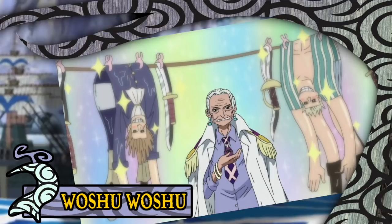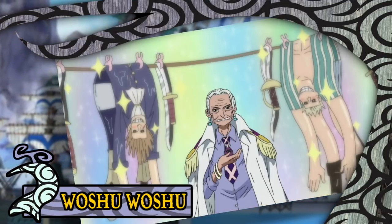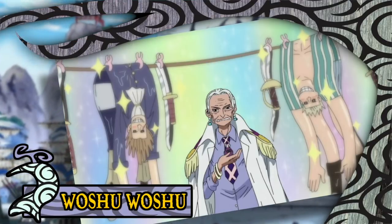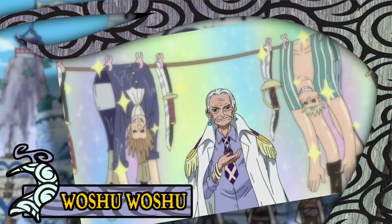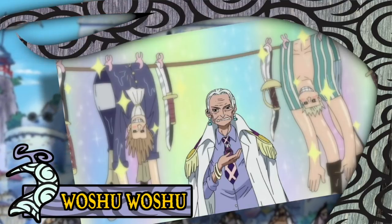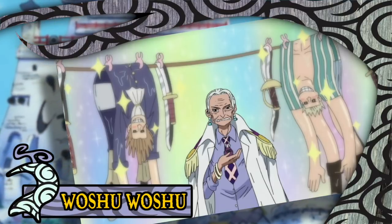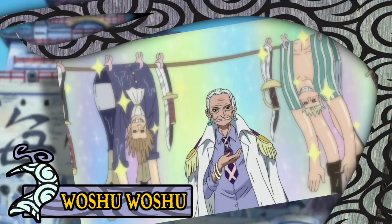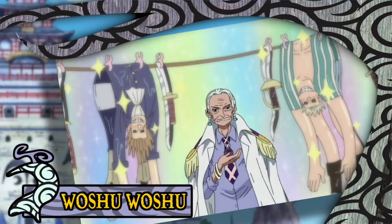The Washu Washu no Mi is a Paramecia type fruit that allows its user to rather specifically wash and hang either people or objects out to dry as if they were clothing, allegedly turning its user into a laundry human. It was consumed by the quiet yet accomplished Vice Admiral Tsuru, and first put on display during the Marineford Arc — sneakily hidden amongst a sea of other crazy abilities. If you were to blink, you may have missed this power in both the anime and the manga.